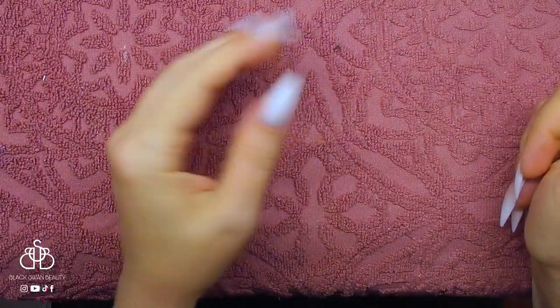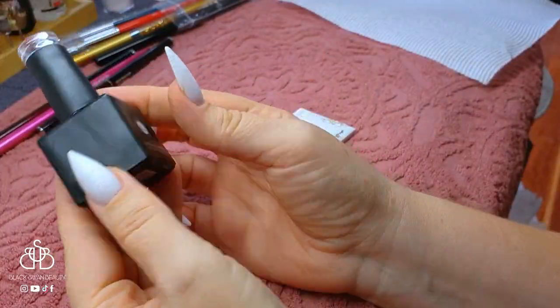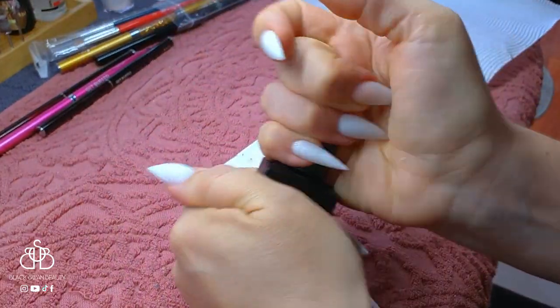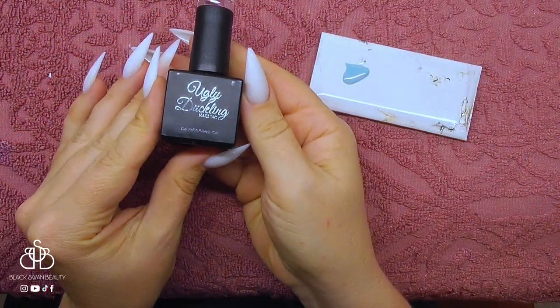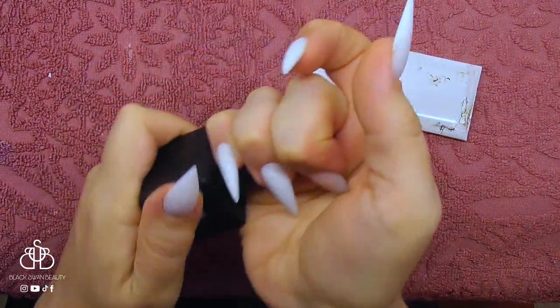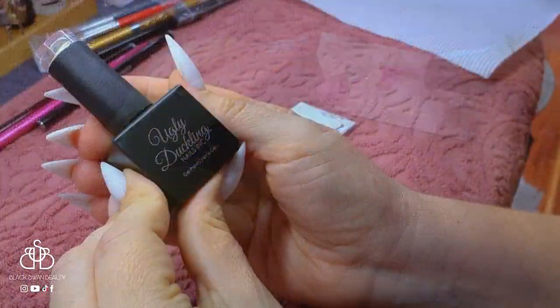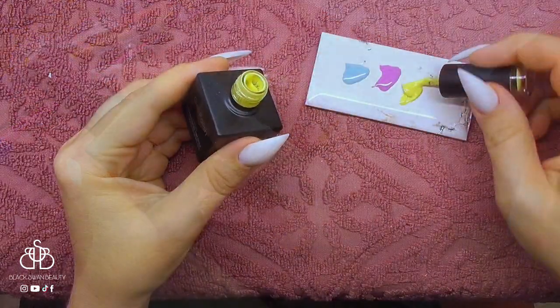Here are my finished filed nails — they look pretty nice like that, don't they? But I wanted to add some nail art to it, so I'm using Ugly Ducklings color number 121, which is a gorgeous light mint color. Color number 124 is a gorgeous magenta pinky color. And I'm also going to use a third color, 004, which is like a lemon yellow.